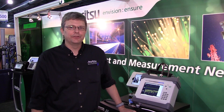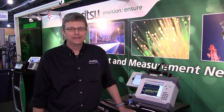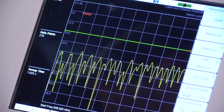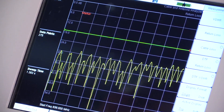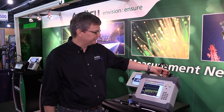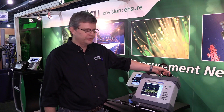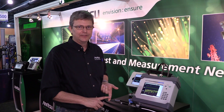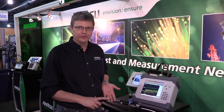What we're going to do is show how the new B-Series PIM Master, the MW82119B, works. The B-Series PIM Master includes both PIM capability as well as a built-in site master. This allows us to complete all of our standard sweep testing at a site, as well as perform PIM testing with a single instrument.